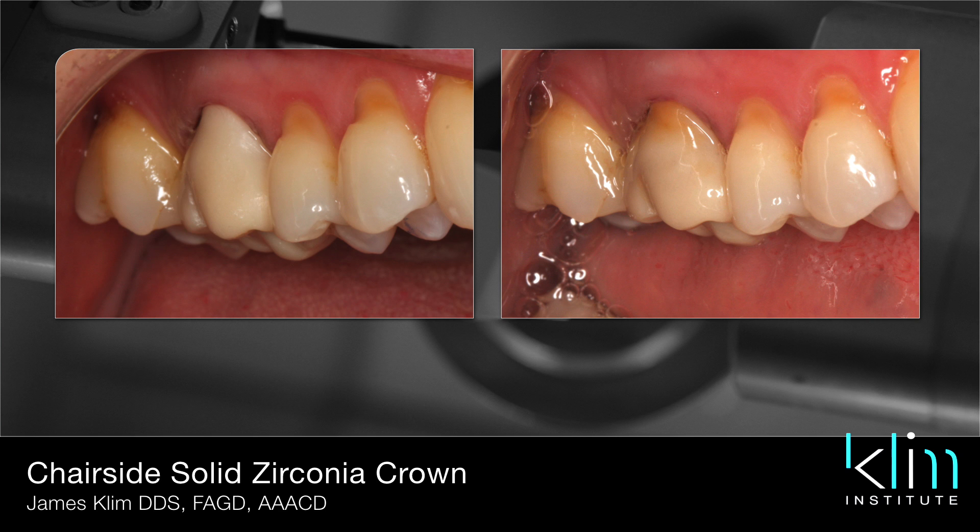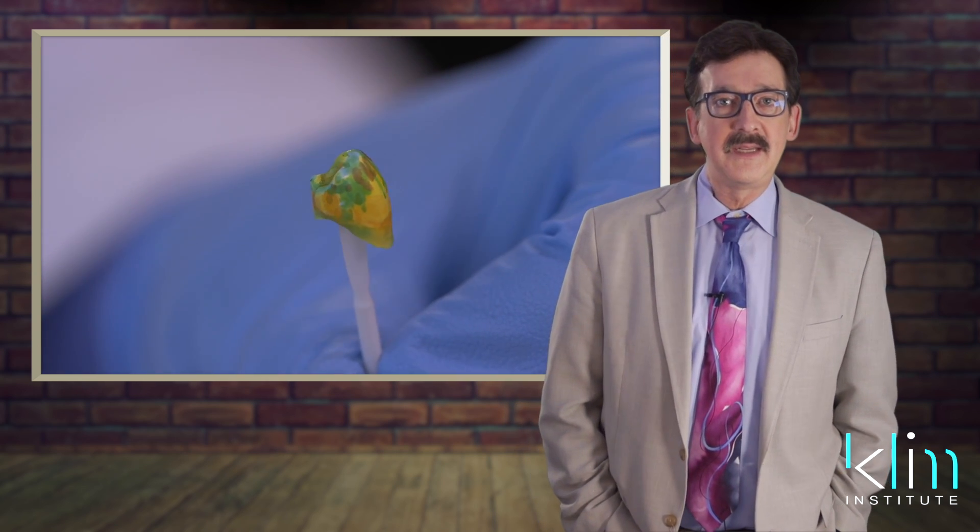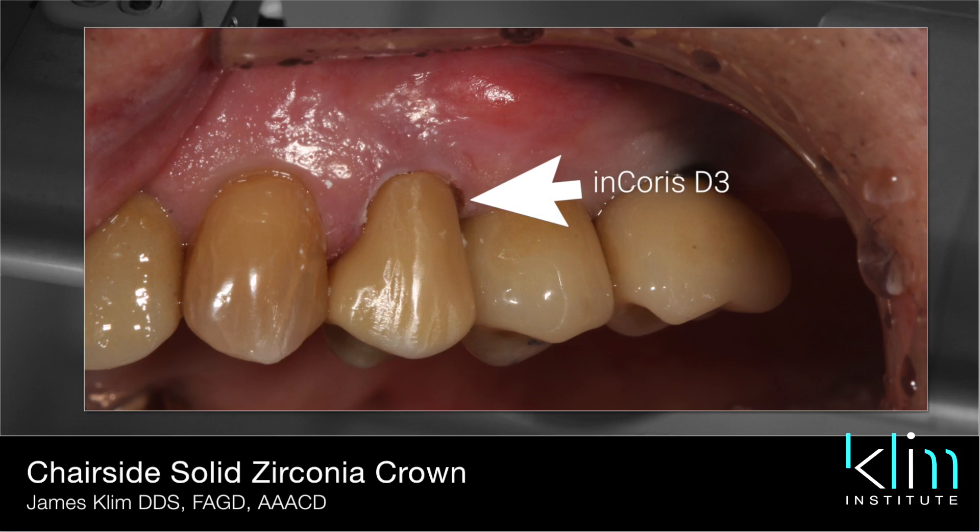If it's a little softer, darker mouth — like A3 and darker — whether it be a D, a C, an A, or B, then I'm going to choose the D3 block and then use the infiltration colors.